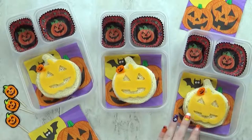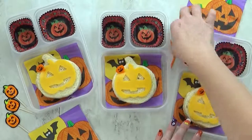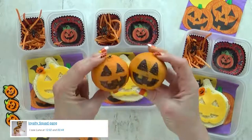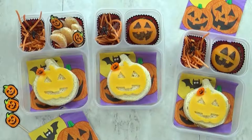I found these picks at Daiso, the Japanese dollar store. I think the shredded carrots definitely look a little bit spookier, especially if you top it with a little plastic spider ring. For our fruit today I'm keeping it really simple — just some cuties. I've taken a marker to draw a jack-o-lantern face. Super easy but super cute.